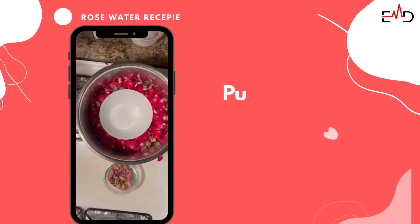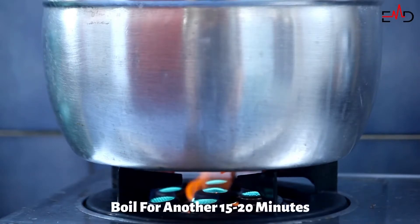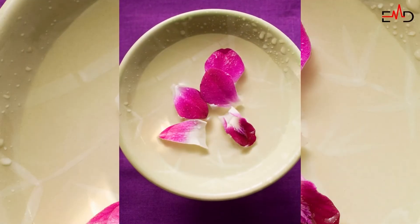Now put the lid upside down — it's best if the lid has no plastic handles. Boil for 15 to 20 minutes and put the ice on the top of the lid. The hot and cold temperature mix produces steam, and rose water will be collected in the bowl.